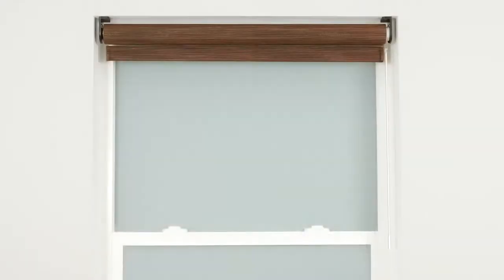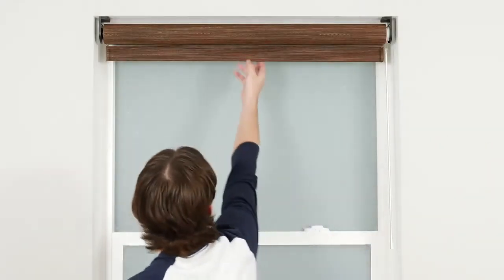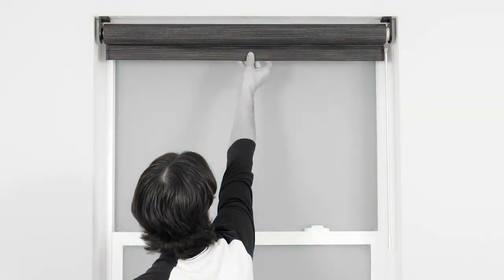You can always consult your shade's installation instructions as needed for additional reference. Do not attempt to lower or raise your motorized shade manually. Doing so can permanently damage the motor and other components in the headrail.